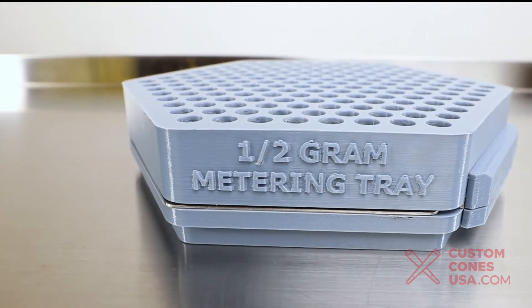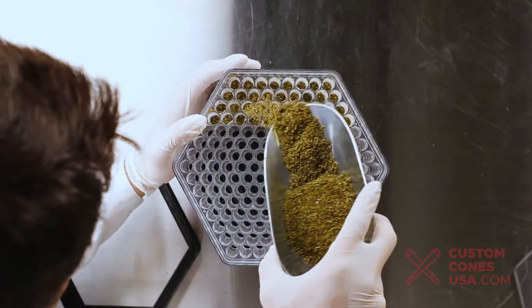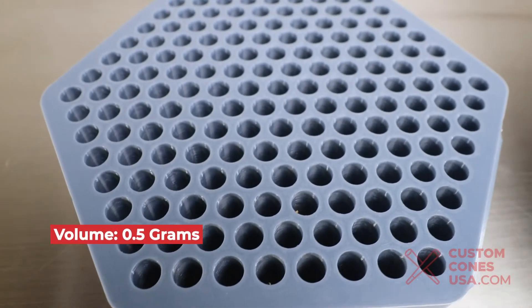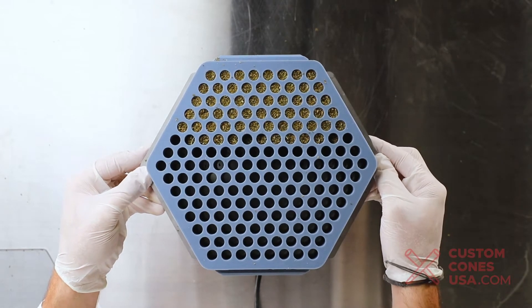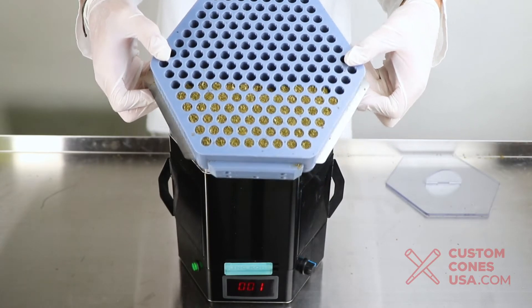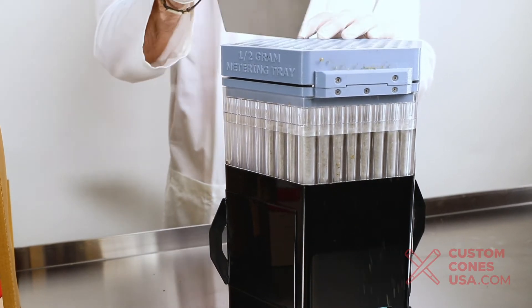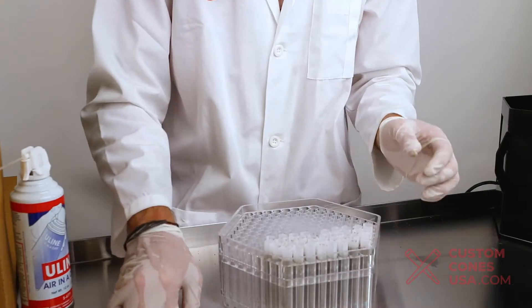The metering attachment is an optional attachment to improve the weight accuracy when filling your cones and tubes. Instead of filling material directly into the top of the machine, you will fill material into the metering tray. The volume of each opening holds approximately 0.5 grams, ensuring a consistent distribution of material across your cones. It is also helpful when you want to fill one gram cones — just run it twice to be more accurate and compliant. If you use the metering attachment, you can meter out the first half gram, run the machine, then meter the second half gram and run the machine again. This lets you pack each half gram separately, giving you extra confidence of a perfect pack for the final product.